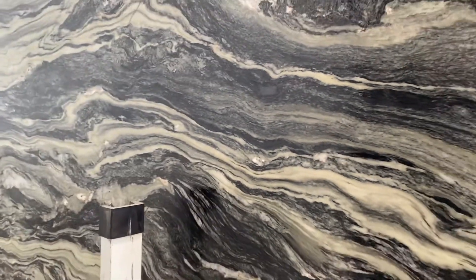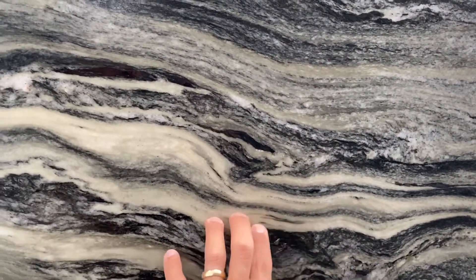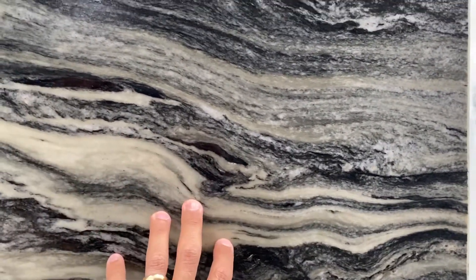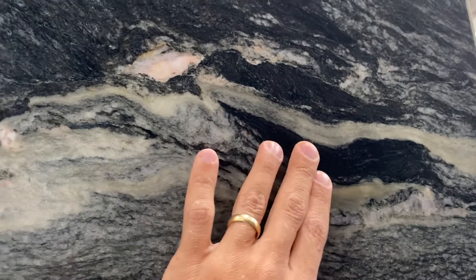One thing I want to point out: this material is a hard dolomite marble. The light parts, the green parts, and the cream parts are very hard — this won't scratch, won't stain, won't do anything. But on the black parts, you might scratch a little bit, so it's softer on the black parts only.